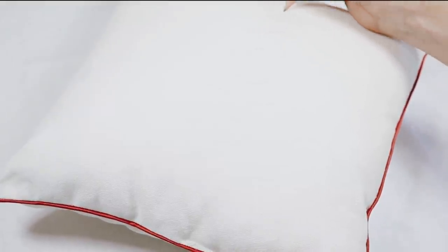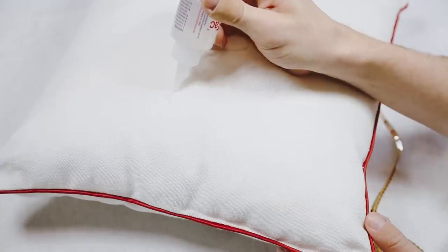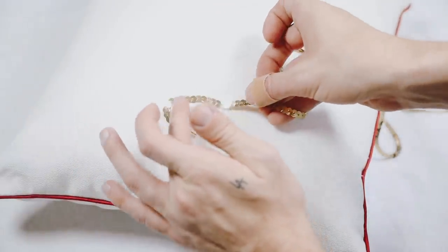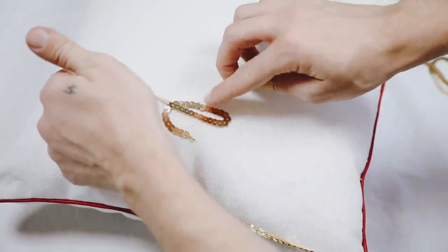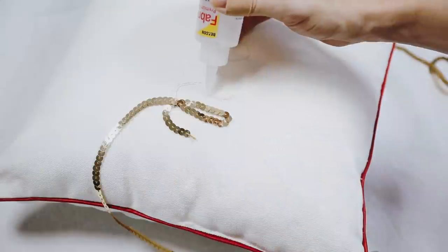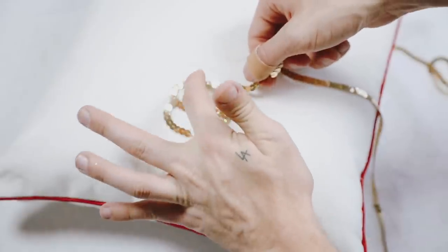Once I have the word 'Merry' mapped out — you can see the faint pencil marks — I used my fabric tack adhesive and went all the way around the letters in small sections, so I could glue down the sequins ribbon around them. The fabric tack adhesive is great because it adheres anything to fabric. I went all the way around the pillow in small sections and adhered down the sequins ribbon.